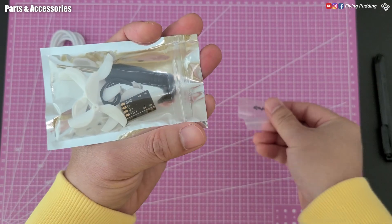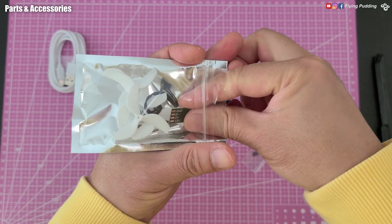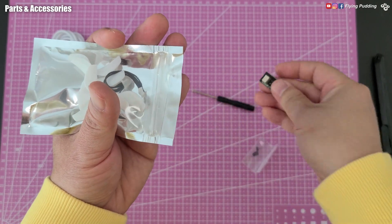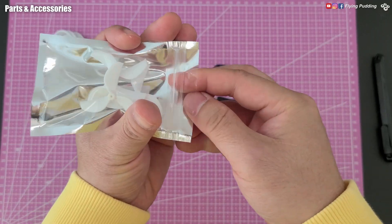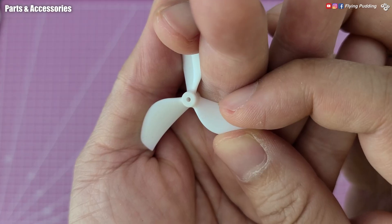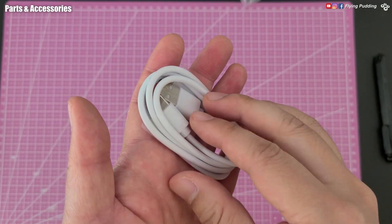Always appreciate the extra motor bolts. Screwdriver also included. Signature USB breakout board. An extra set of 45mm three-blade propellers — the same ones used by Pavo Pico. USB-C charge cable is also included.